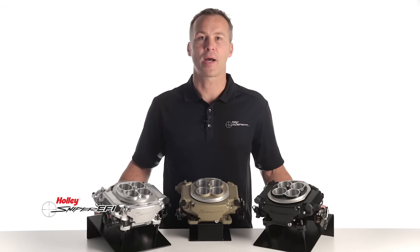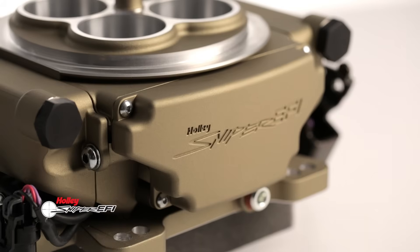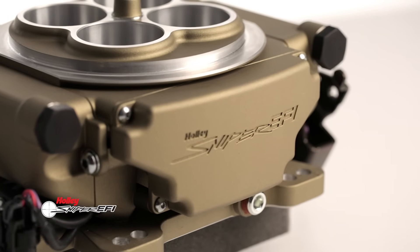Sniper's ECU is conveniently hidden in the throttle body. No more struggling to hide all those unsightly wires, and you definitely won't have to drill any holes in that new paint job just to mount an external ECU.